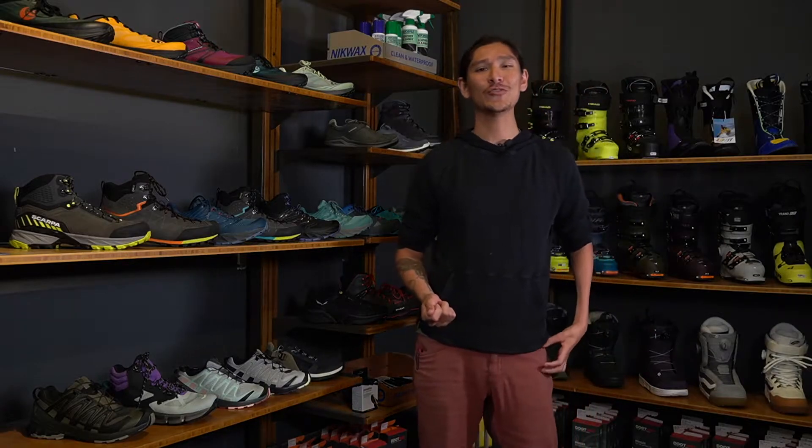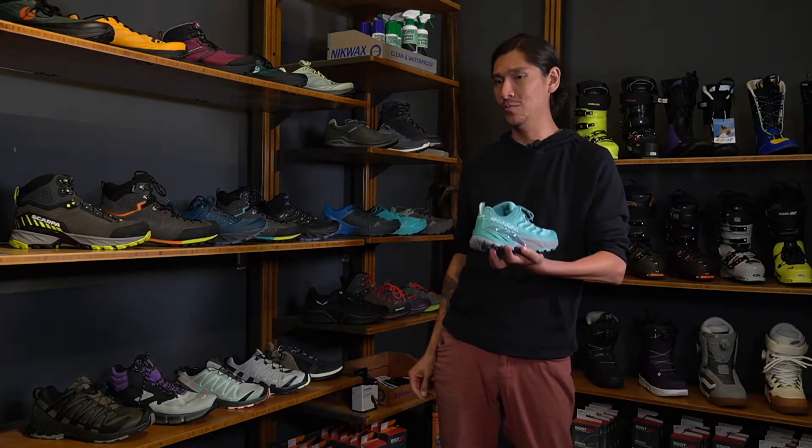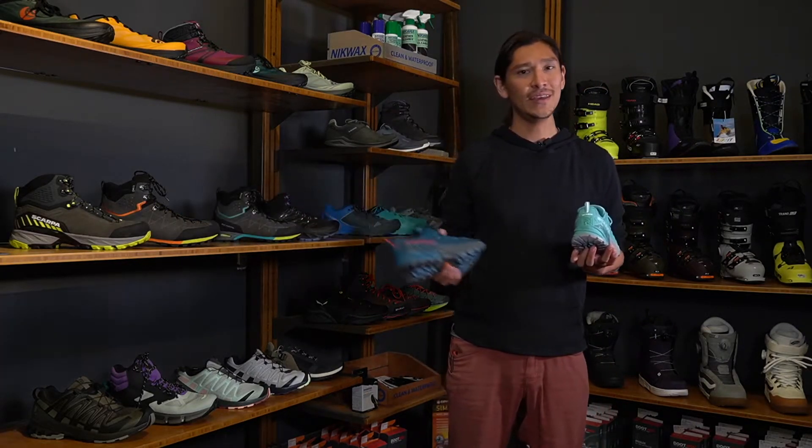Hi, my name is Austin, one of your Alpine Sports shoe fitters. Today we're talking Scarpa, specifically the Scarpa Rush, offered both in women's and in men's.